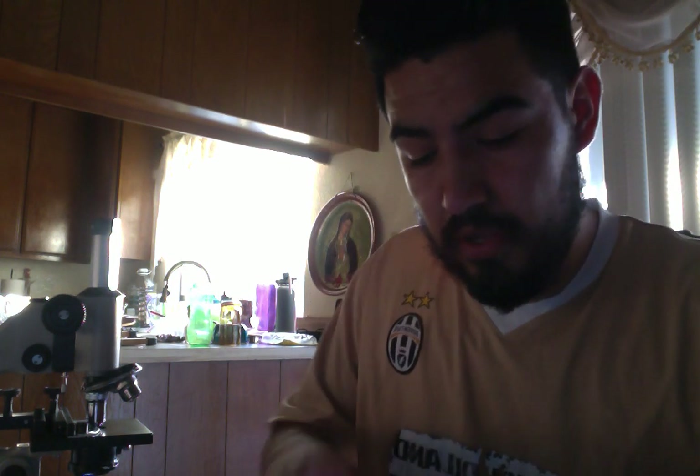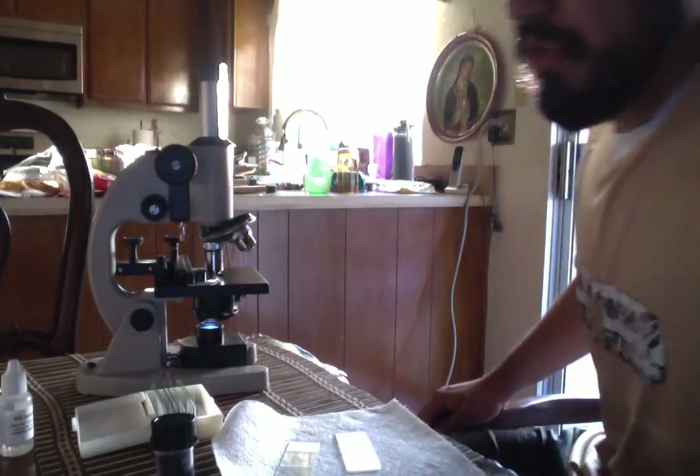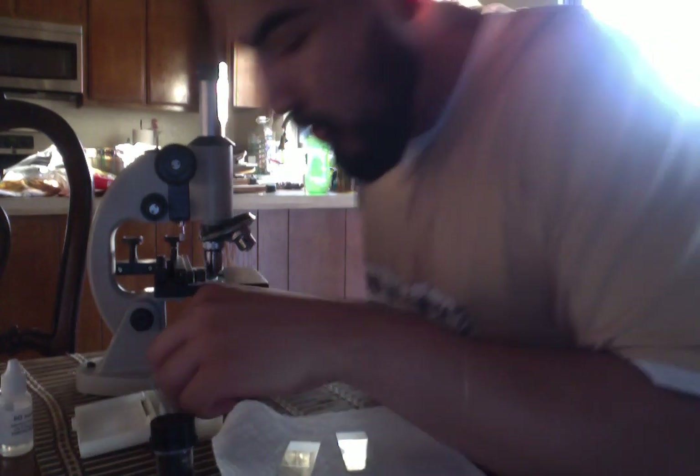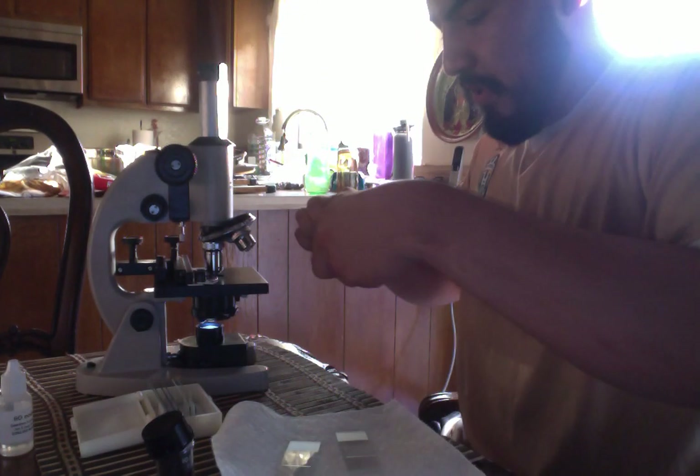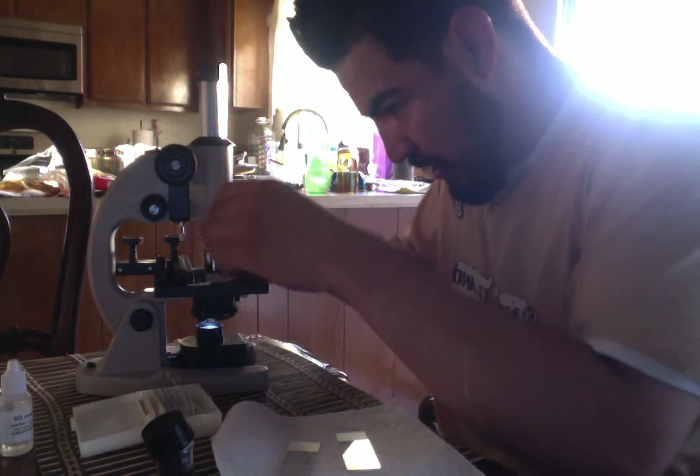My name is Miguel Alco, today's June 5th, and I am doing the getting to know microscope experiment, viewing prepared microbe slides and wet mount slides. I already measured the field of view for my microscope. Right now I'll just be doing the views. The first one up is the letter E — I'm going to be checking what I see and letting you guys know what I observe.